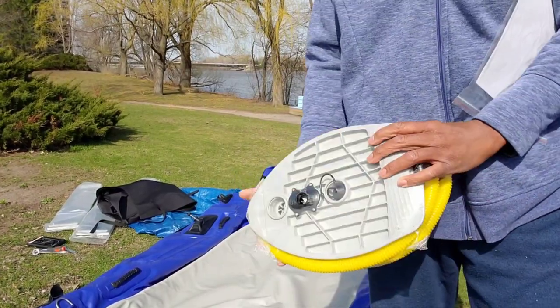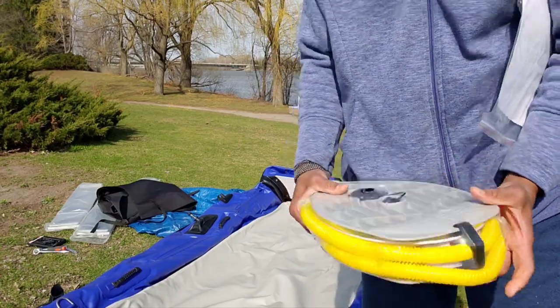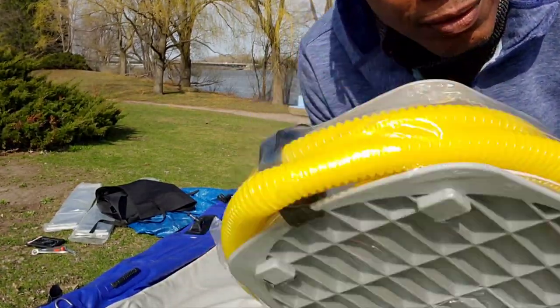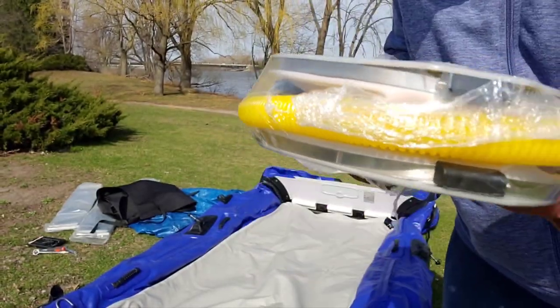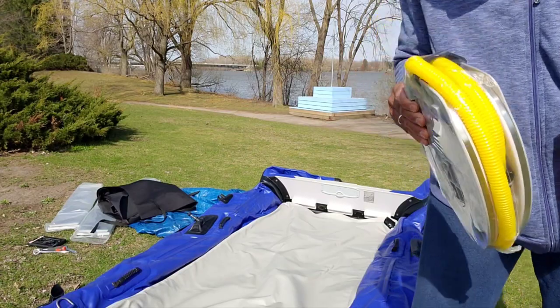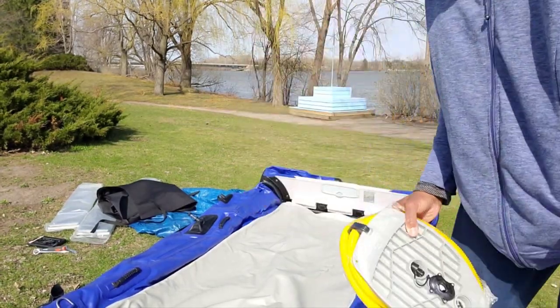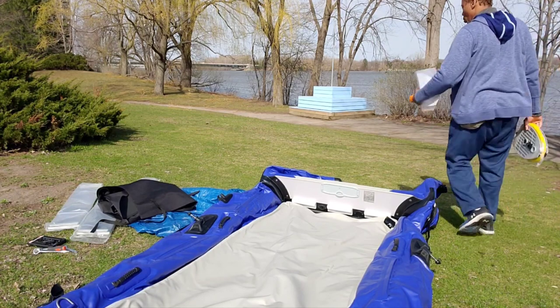You've got a manual pump included. Everything looks impressive — look at that manual pump. This is really high quality.